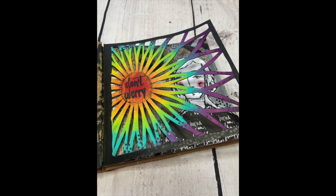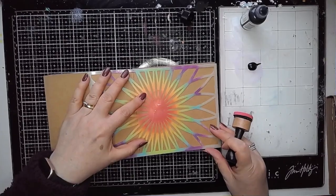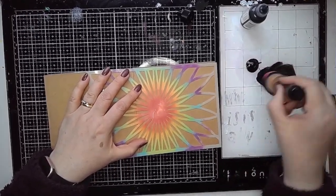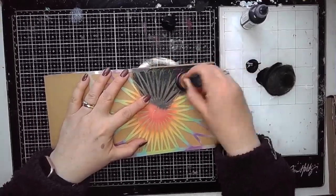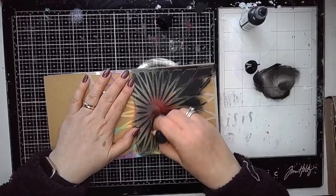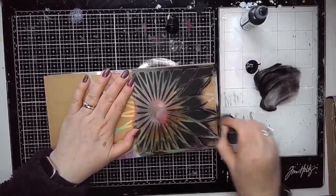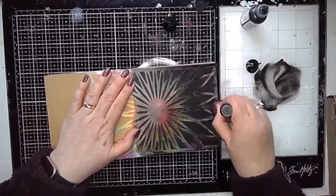Hi everybody, it's Clare back with another Art Journal video and this is super exciting. I've been lucky enough to be sent some stuff from Ranger for Dina's latest release. So this is my first project using some of Dina's new things. I received a couple of stencils and the beautiful zip pouches as well and some collage papers.